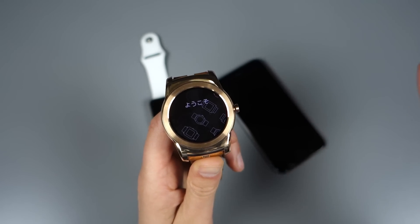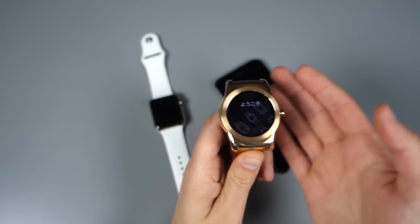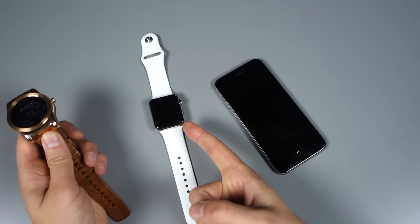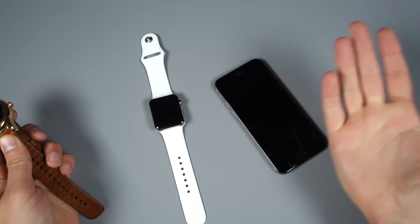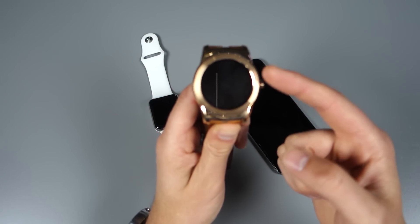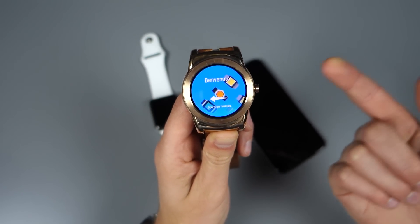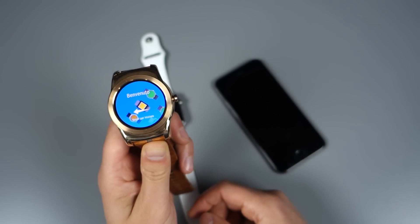Android Wear on iOS is a pretty big deal, especially for those of you not interested in calculator-watch-designed, overpriced things that run the most confusing UI on earth. If you want choice and simplicity and watches that look like watches, this is kind of a big deal — assuming you own an iPhone.